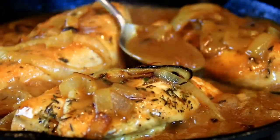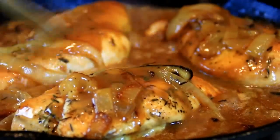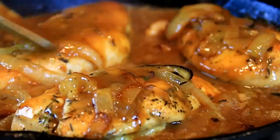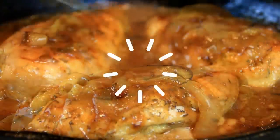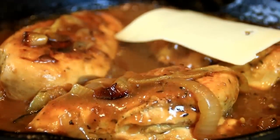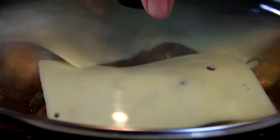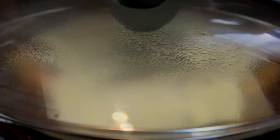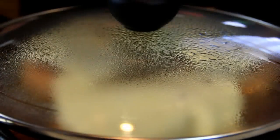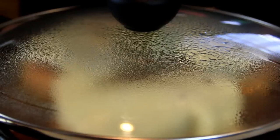After 15-20 minutes, the chicken is just beautifully done — just look at the texture of this sauce, incredible. I'm going to go ahead and add a piece of Swiss cheese over the top, place a lid on, and just let the cheese melt down. You can use different kinds of cheese, but I love Swiss.